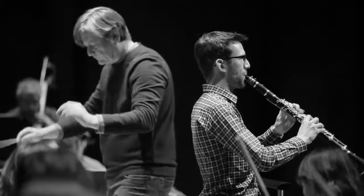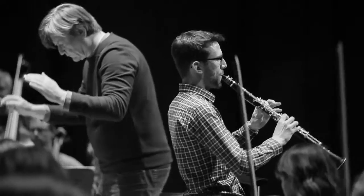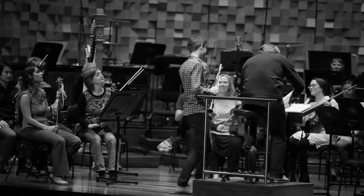So this is the Copland Clarinet Concerto, which I'll be performing in a couple of weeks' time. It was written for the King of Swing, Benny Goodman, and so there's a definite jazz influence in the piece.